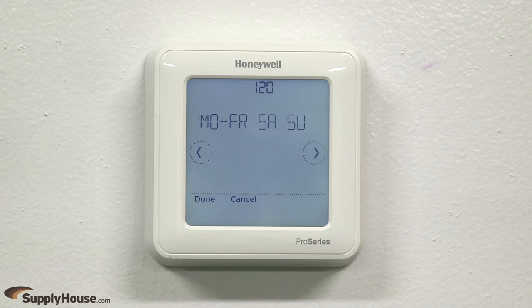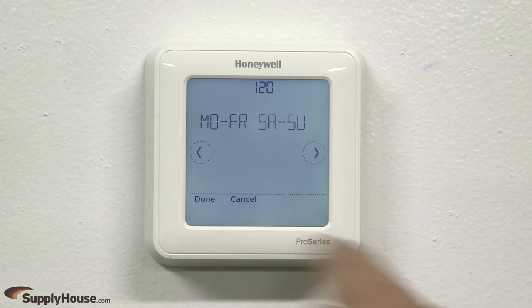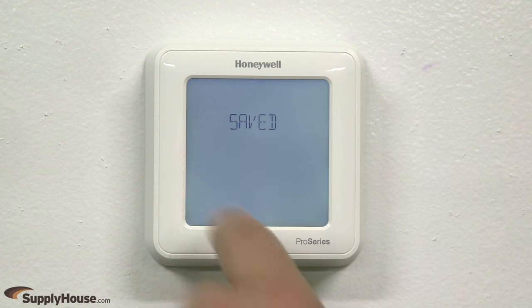5-2, 5-1-1, and 1-week programmable options, or a non-programmable option, so users can vary the settings depending on their schedule. Press Edit, then press the left or right arrows to navigate to the desired program schedule type. Press Done when finished.